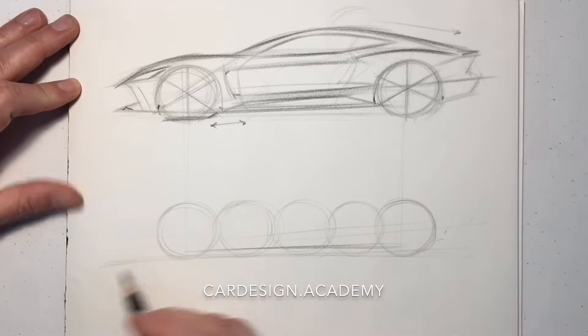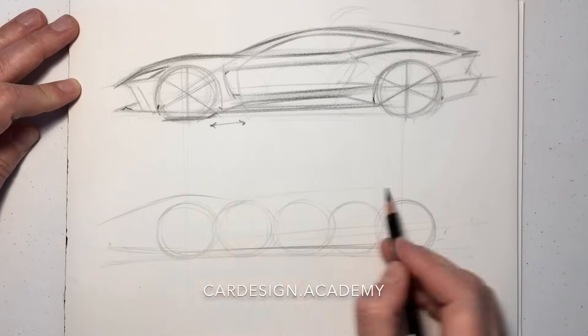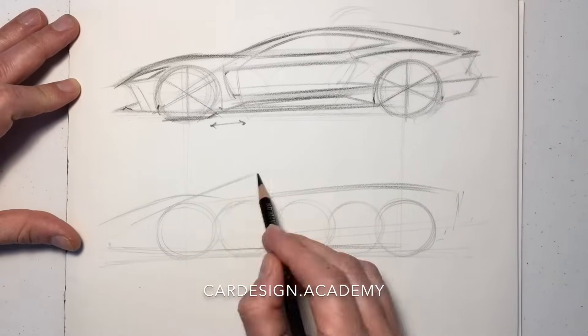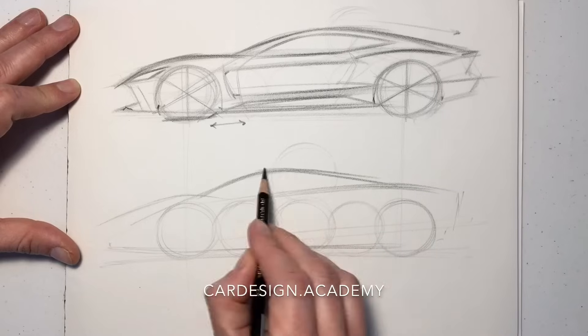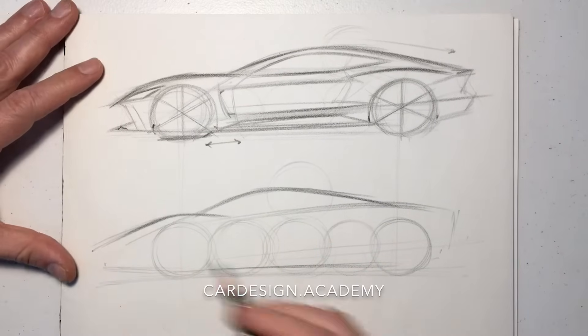We're going to keep our rocker super low to the ground. Now, unlike the front-engine car, the mid-engine car is going to have a much longer front overhang and a much shorter rear overhang. We're going to set that cabin pretty far forward in the vehicle, aligning the windscreen with the top of the front wheel versus the wheel center, and keep the overall height down to no more than one and a half wheel diameters.